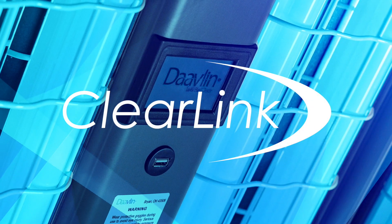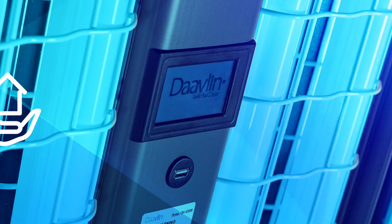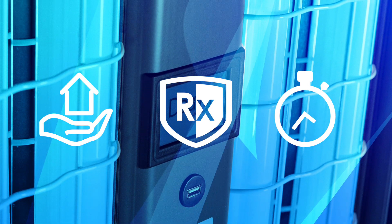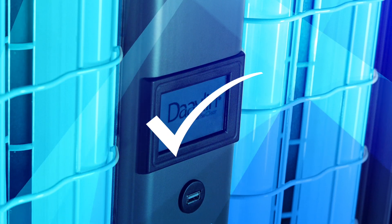Davlin's Clearlink is an intuitive touchscreen controller available in three different operating modes: guided, dosimetric, and timed. Each mode has specific applications that make it unique, but all ensure that each treatment is delivered safely and accurately.